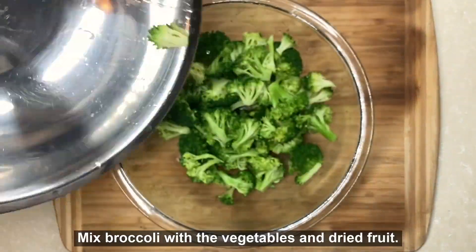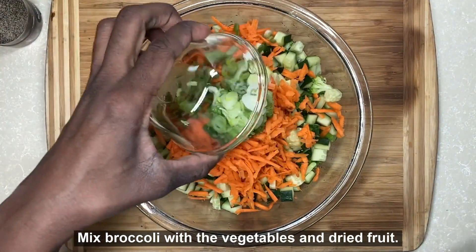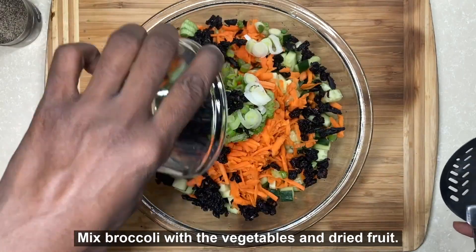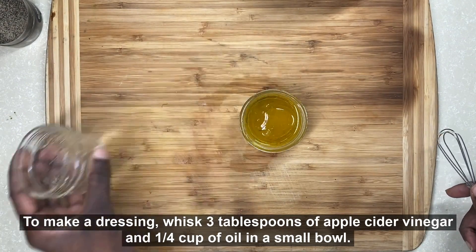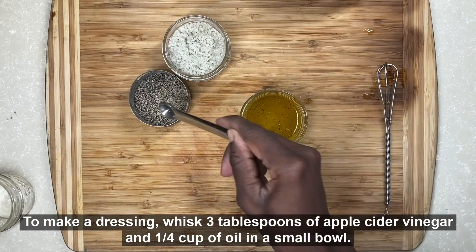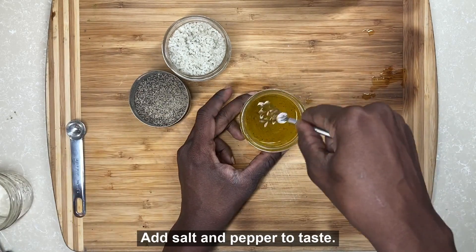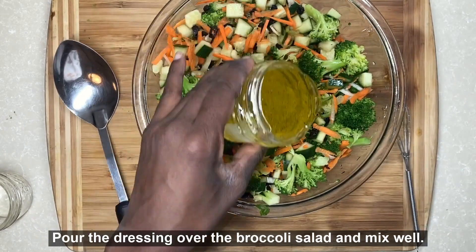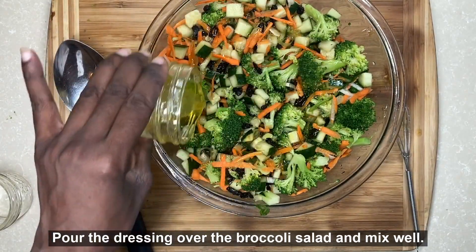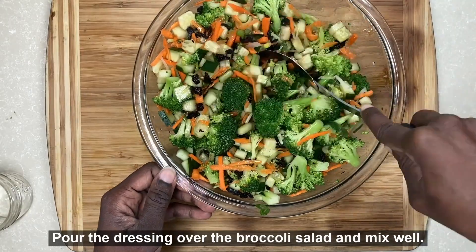Once the broccoli is dry, it can be mixed in with the remaining vegetables and dried fruit. Next, whisk together the three tablespoons of apple cider vinegar with the one-fourth cup of olive oil to make a dressing. Add salt and pepper to taste. Pour the dressing over the mixed vegetables and dried fruit, and mix all of the ingredients together with a large spoon.